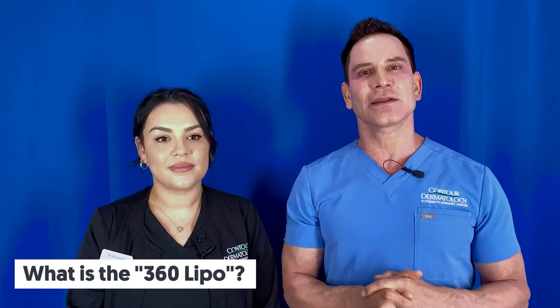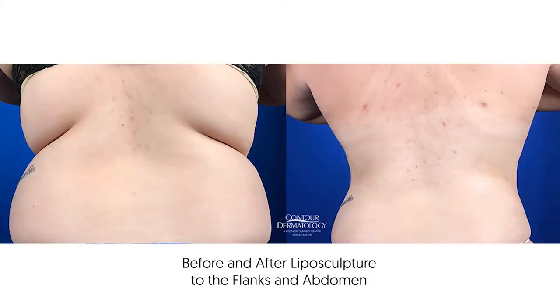The question is: what is 360 liposuction? Basically it's liposculpture of the entire abdomen area — the circumferential area around your middle. It includes the flanks, the abdomen, and the love handles. What this does is it creates the ideal shape for men and women — the hourglass figure for women and the V-shape for men.